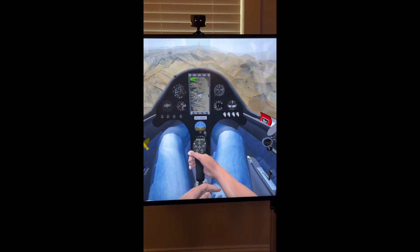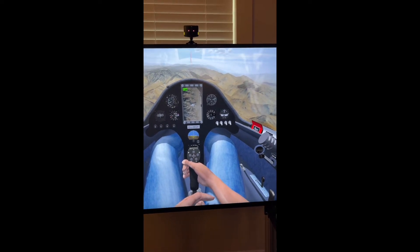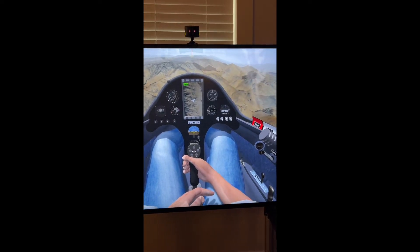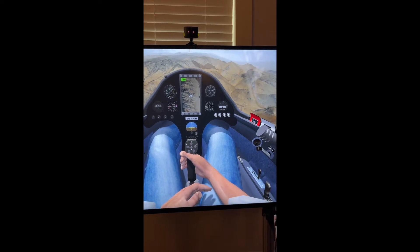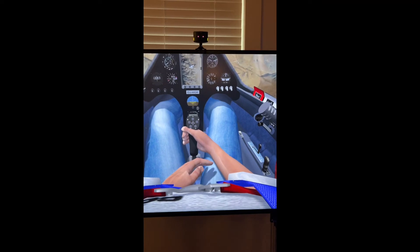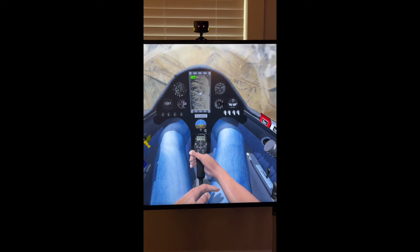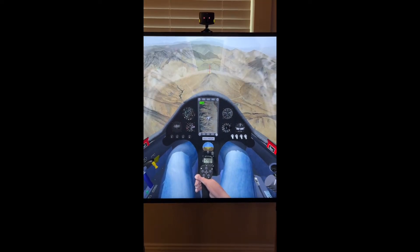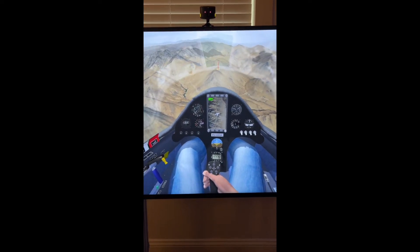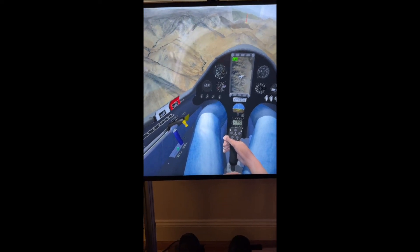Some people are using webcams with an open source piece of code that uses the camera for head tracking instead of infrared, which can be better in situations with too much light. And of course one of the cool things about the Glider Sim Pro from Just Soaring is we've got flaps here.